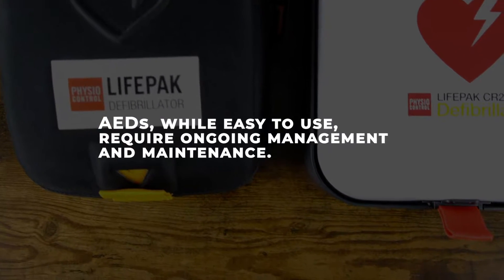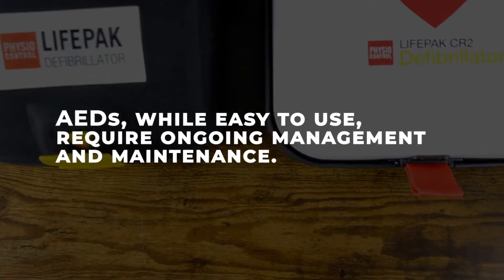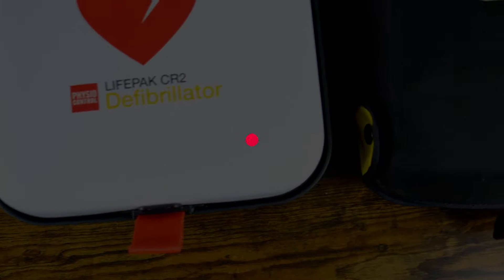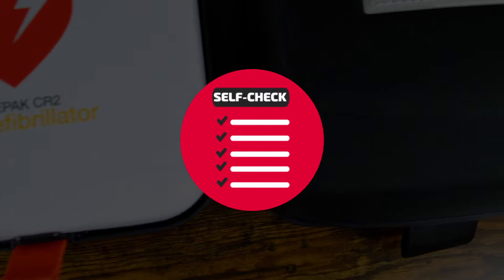AEDs, while easy to use, require ongoing management and maintenance. In addition to interpreting dozens of heart rhythms and delivering shocks, Stryker AEDs perform internal self-checks to ensure readiness.